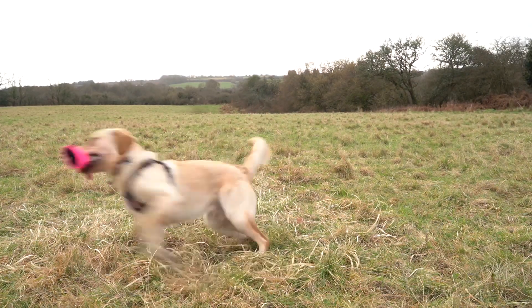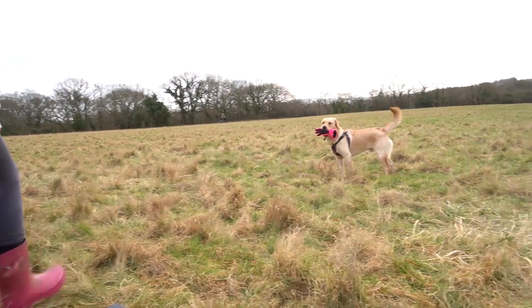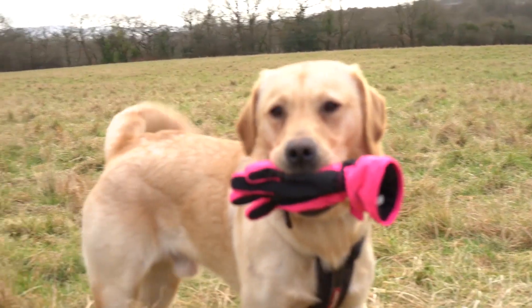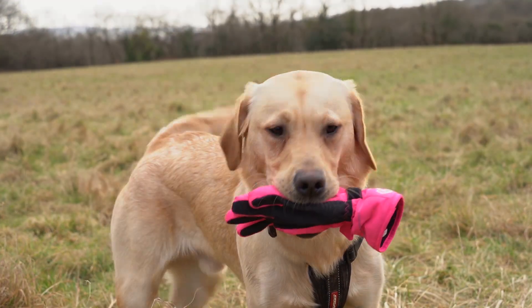Barney, are you going to drop that? Barney? Are you going to drop that glove, Barney? Barney, drop the glove. Barney, drop that glove. Drop it, drop it, drop it.